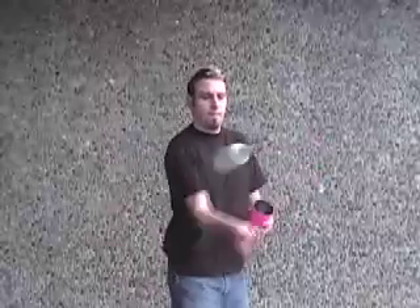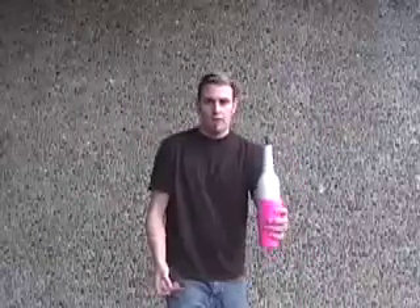A neat bump-to-tin snatch I'd like to teach you is a forearm bump into the tin. It's the forearm bump that we've learned, going into the tin.